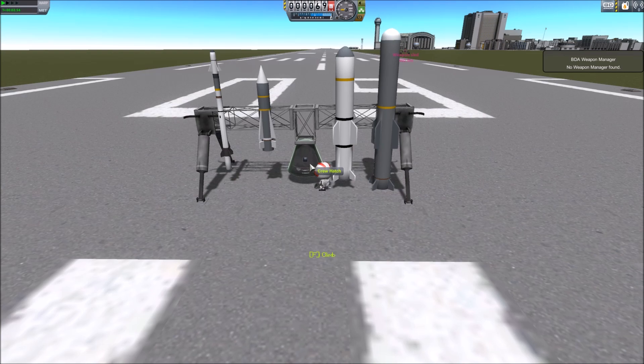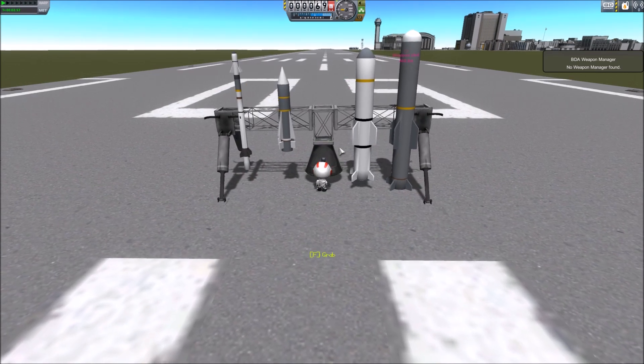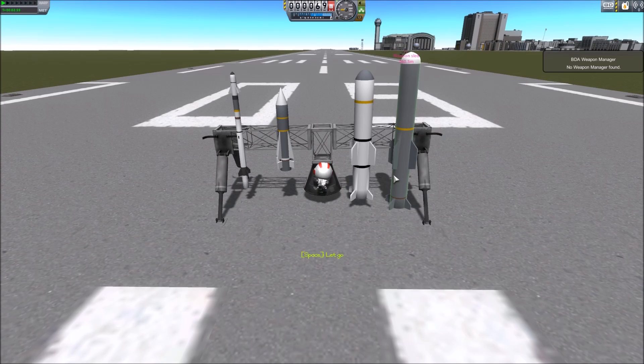Now, this is just a little demo. I'm going to show you their capabilities. I'll be right back once I get in this pod and set up the flight, so be back in a second.